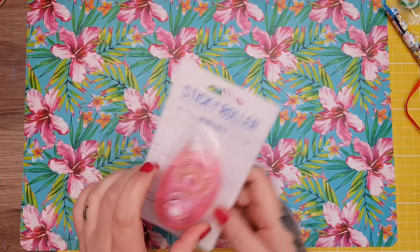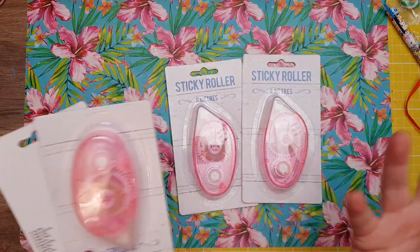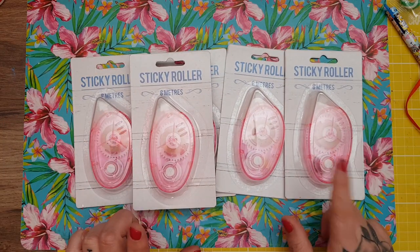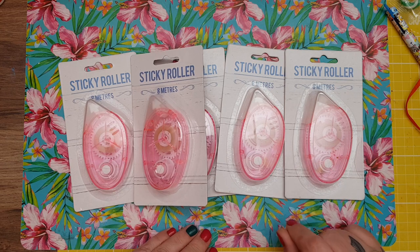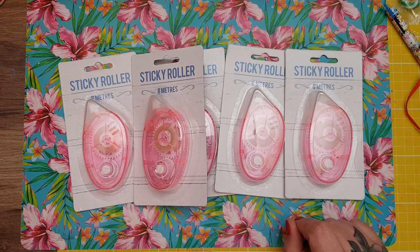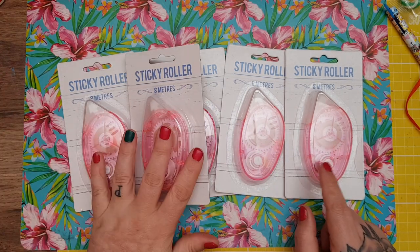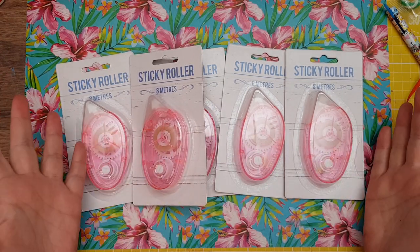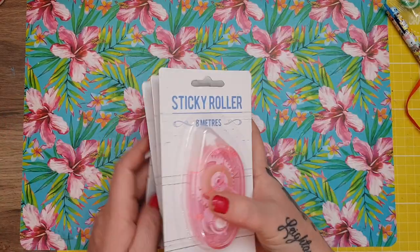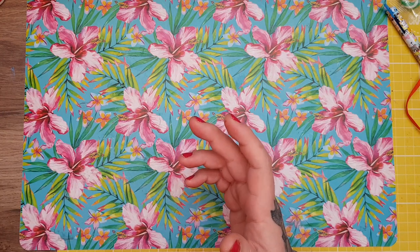The first thing I'll share — when we were in Glasgow last night, I went to Poundland and picked up some sticky rollers. I've absolutely really, really loved using these. I like the Crafters Companion ones because they're extra sticky, but to be honest these ones are really sticky as well. For a pound for eight metres, I think these are really good. I picked up five of them because I go through them like absolute wildfire.